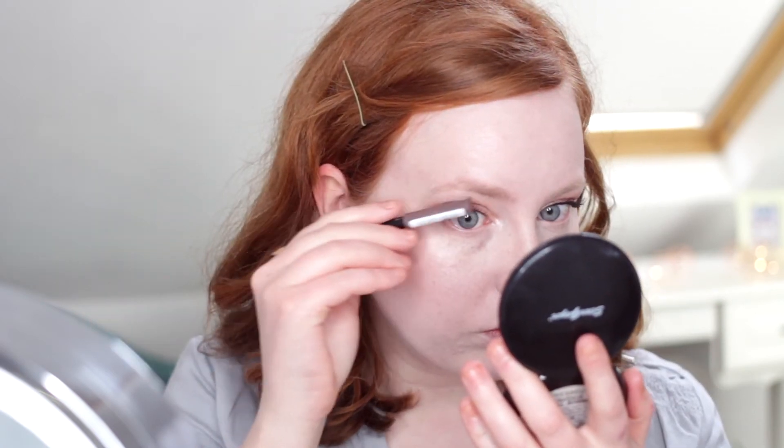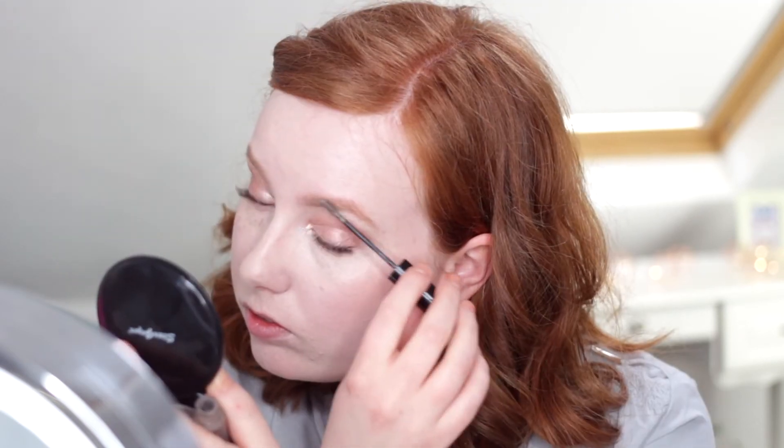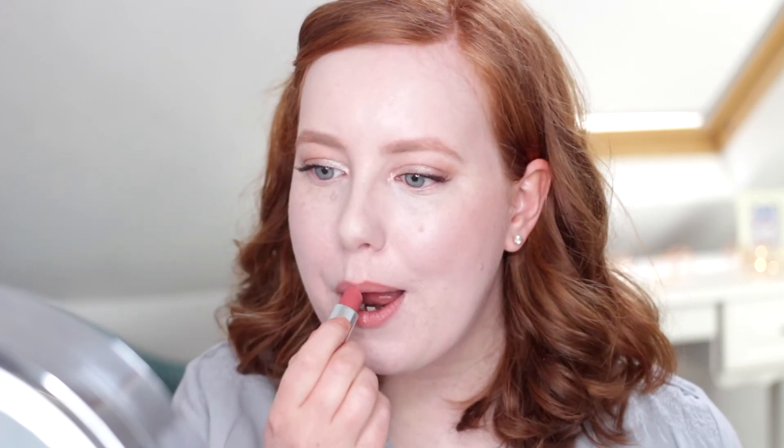Then I'm using exactly the same two eyebrow products that I use every single time to fill in my eyebrows. And then I'm just going to fill in my lips to finish off the look. I'm going to start with this Primark PS Lip Liner — I don't know what shade it is, but it's a really beautiful peach colour. I absolutely love the lip products from Primark. I'm also going to be putting this 17 Mirror Shine Lipstick on top in the shade Belle.